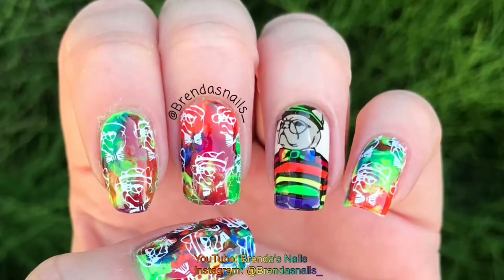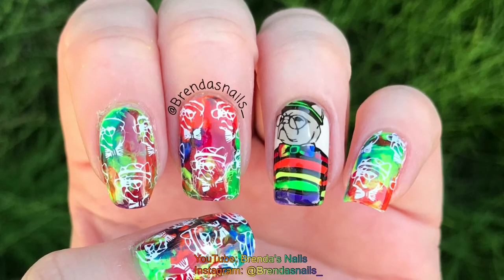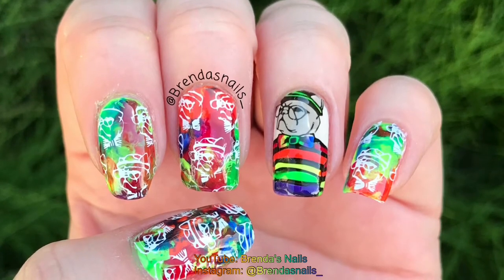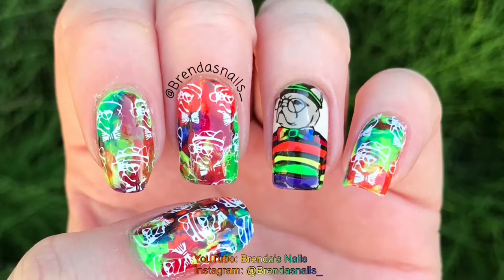Hi everyone, welcome back to my channel. Today I have a French bulldog nail tutorial for you. This week is gay pride in Amsterdam, so I decided to use a lot of color. Let's start with the tutorial.